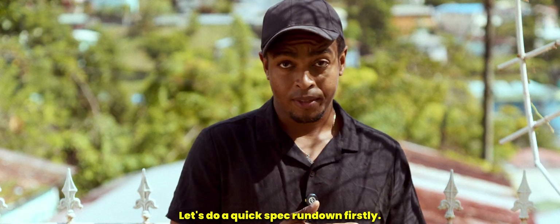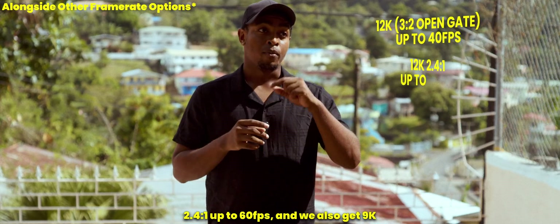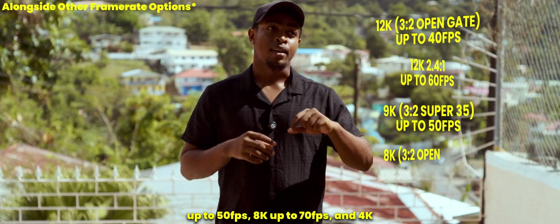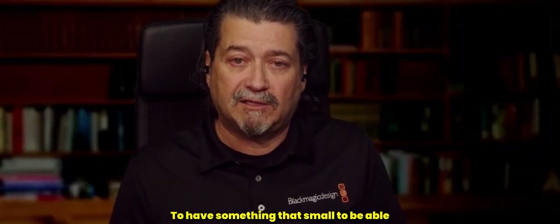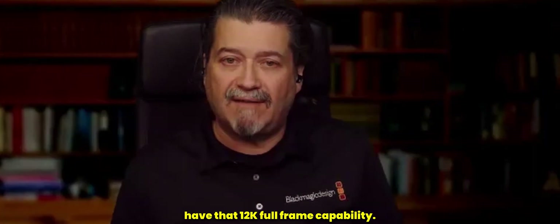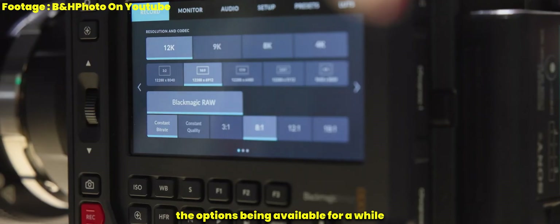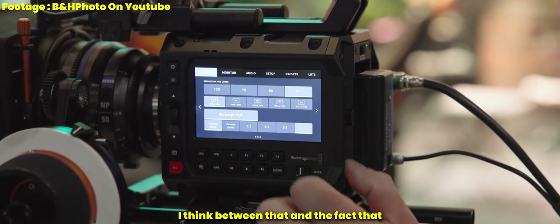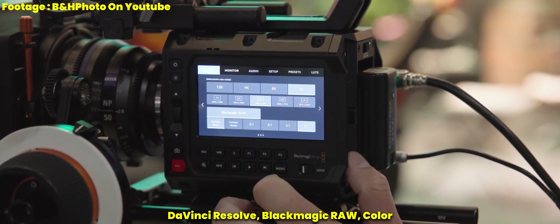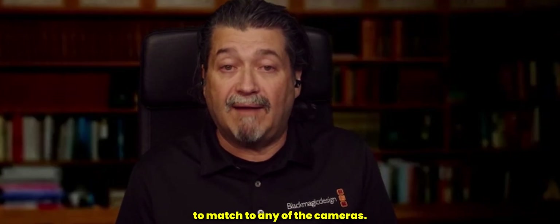Let's do a quick spec rundown. This new camera uses the Ursa Cine 12K sensor. It shoots 12K open gate up to 40fps, 12K 2.4x1 up to 60fps, 9K up to 50fps, 8K up to 72fps, and 4K options up to 112 frames per second. The compact form factor lets you put it in tighter places while still having 12K full-frame capability. DaVinci Resolve, Blackmagic RAW, and Blackmagic's color science and sensor technology allow you to match across all their cameras — something users have really taken advantage of over the years.